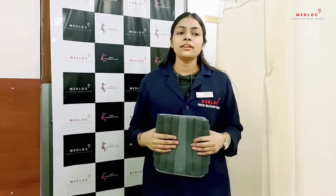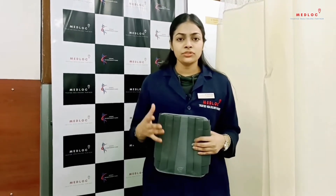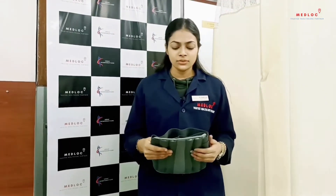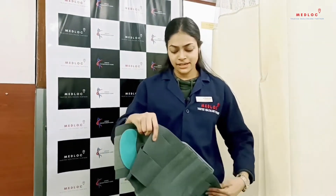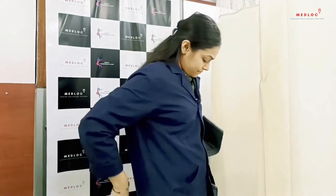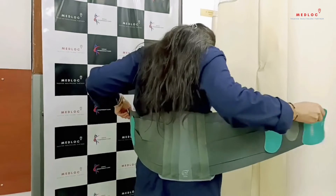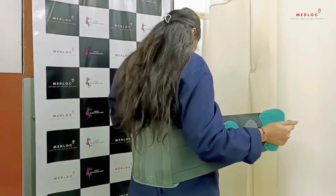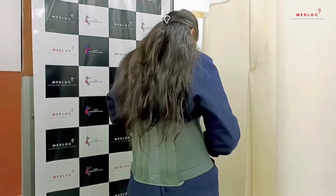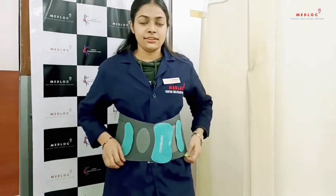It helps maintain the natural curve of your spine. Take this belt and like this you have to place it — this is how you have to wear it. Make sure the belt is of your correct size.